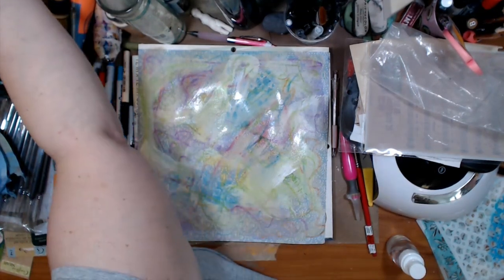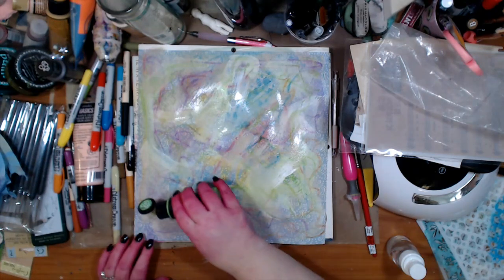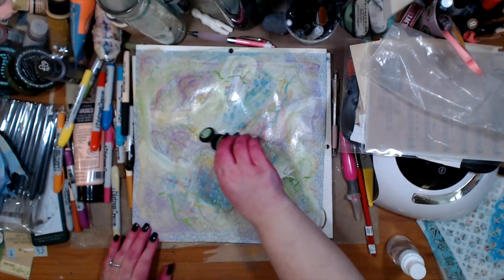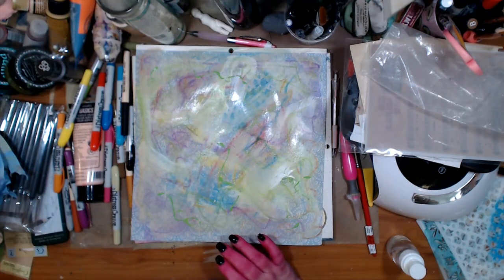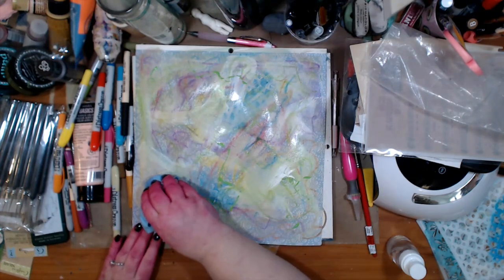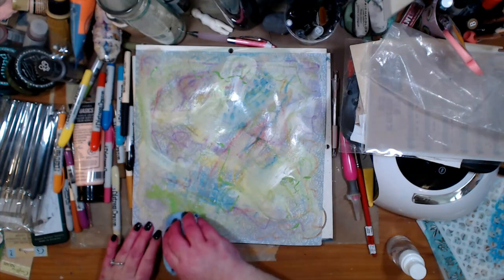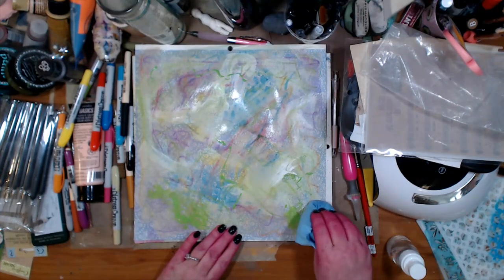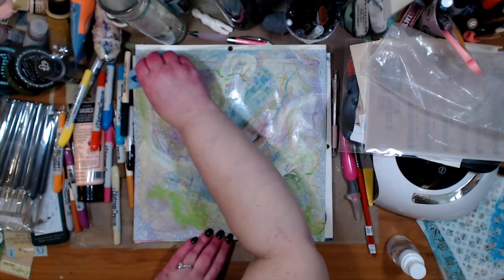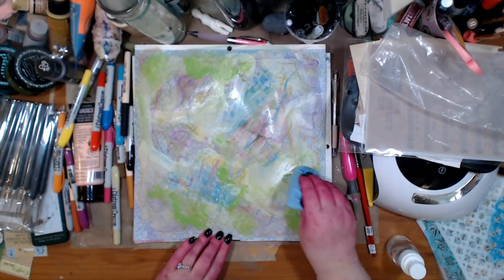I'm gonna go in with some paint — this is lime green — and draw with it, put it in something with a point. Just draw with it, take your paper and dab it, get some other texture in there. You don't have to like my color scheme or how I do it — do your own. It's about having fun and just doing it. That's what I'm saying: whatever kind of paint you have or can get, it's okay. I love doing backgrounds.